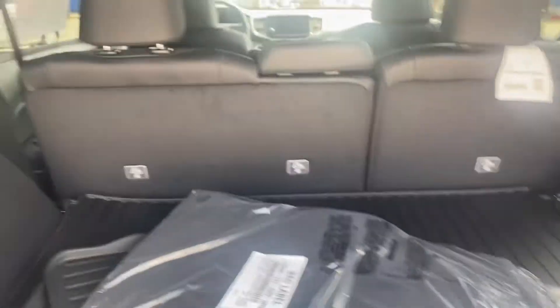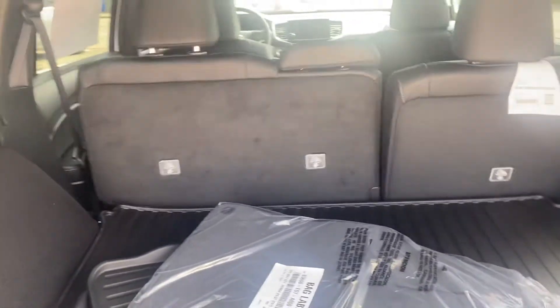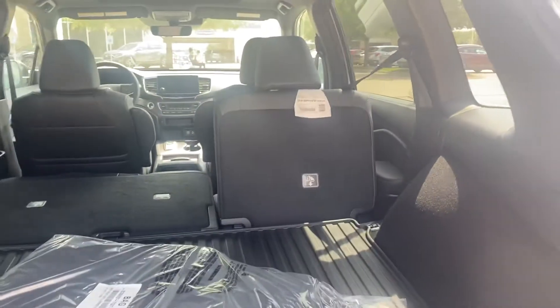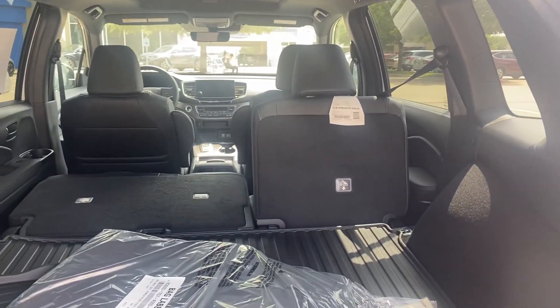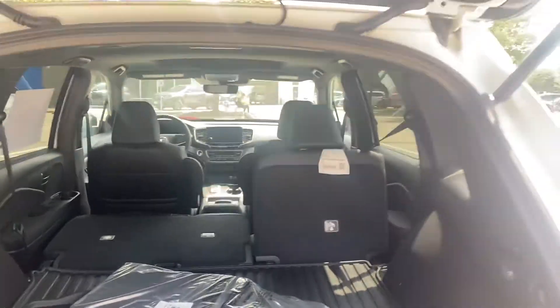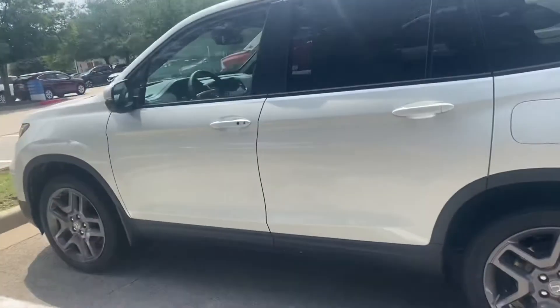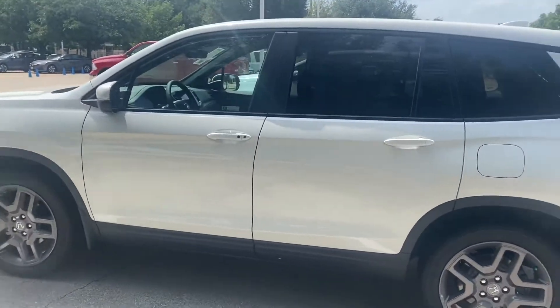The all-season protection package includes all-season floor mats, a cargo tray, and splash guards. In the back seat, push a button and it folds down — though one seat had a seat belt in the way, so we had a little issue getting it down.